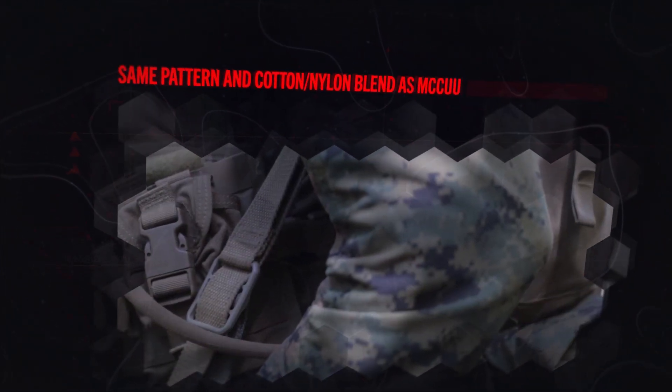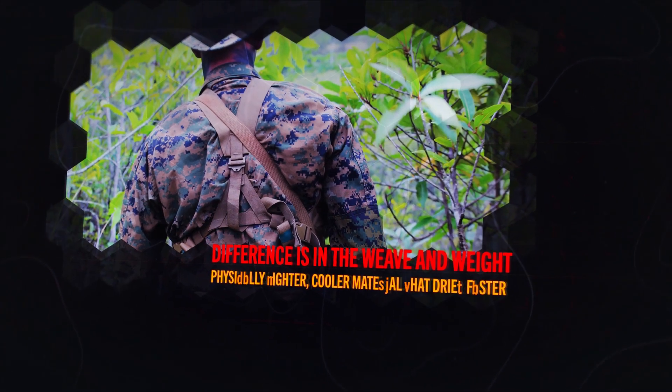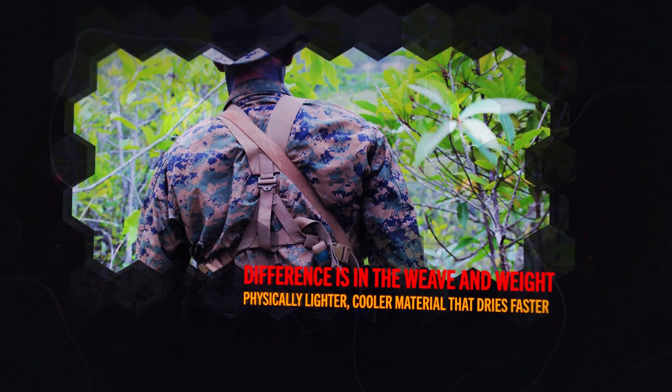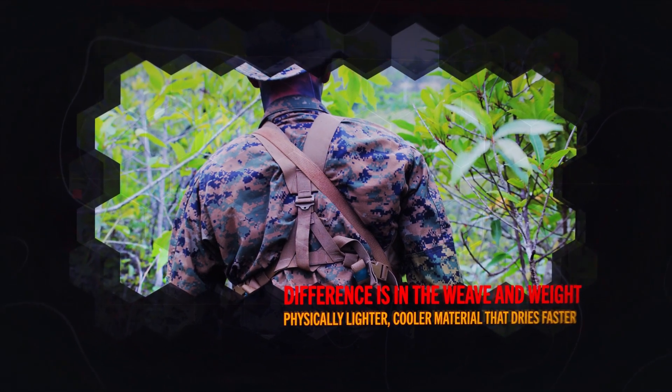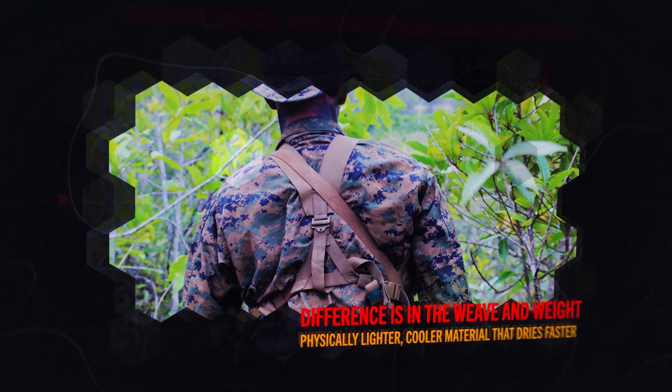The trousers and blouse are made out of the same blend of cotton and nylon as the Marine Corps Combat Utility Uniform and feature the same camouflage pattern. The difference is the weave and weight, which results in a physically lighter, cooler material that dries faster. The new uniform is also treated with permethrin to provide protection from insects.